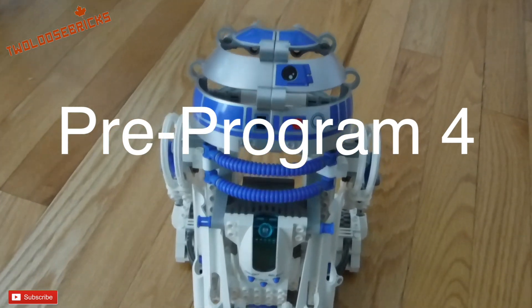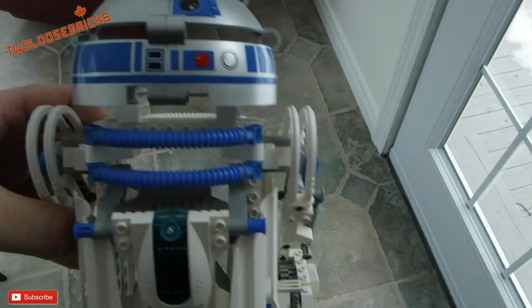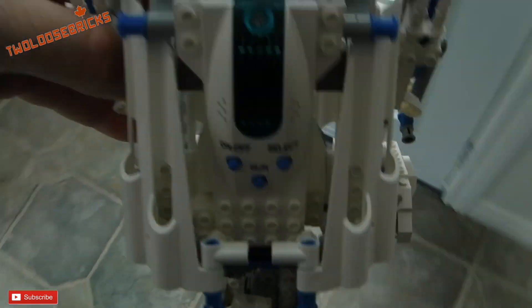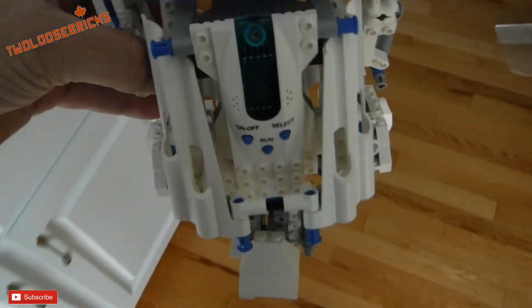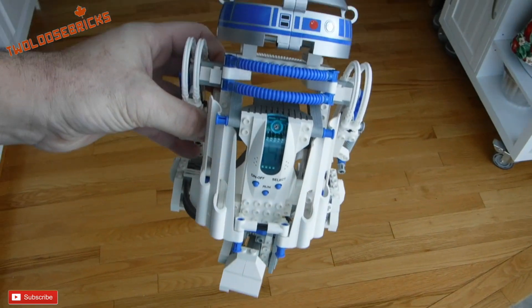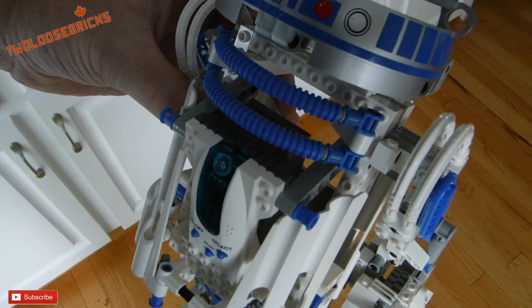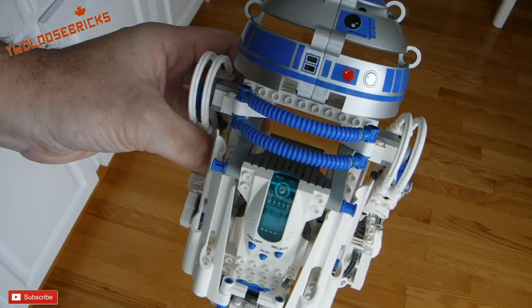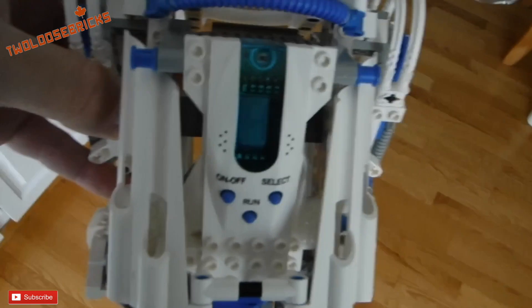Now I know Program 4 — bring him near the light and his wheel starts moving. Take away the light from the sensor, covering over the light sensor, then letting the light on. So that's pretty neat.